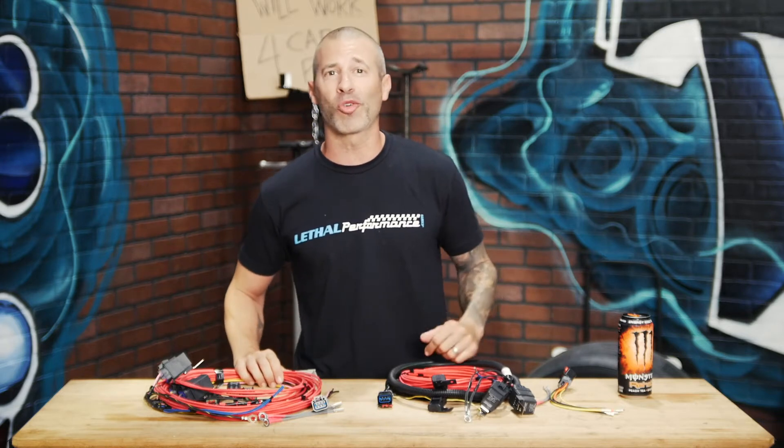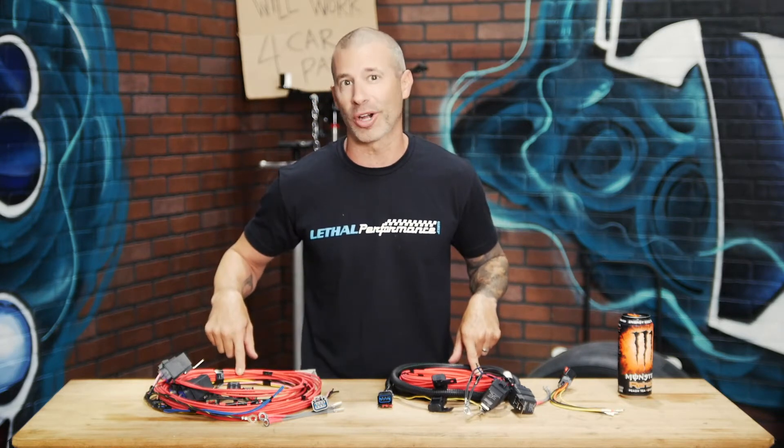Welcome to another edition of Tech Tip Tuesdays. My name is Jared and today we're going over the Lethal Performance Dual and Triple Return Style Wiring Harness Kits.